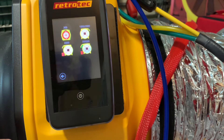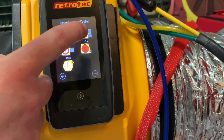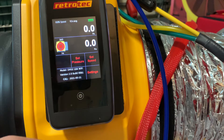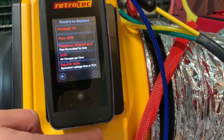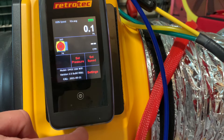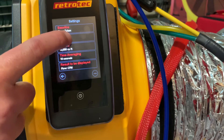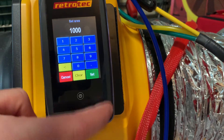We'll do this by tapping the picture of the fan, cycling through our devices, and selecting the model 340. We are on range 74, so that's the range we'll select. Next we want to make sure we're recording flow on channel B — tap channel B to select flow in CFM, then press the power button to go back home. We'll then want to enter the floor area the system serves, so we'll tap settings, then area, and enter the area into the keypad.